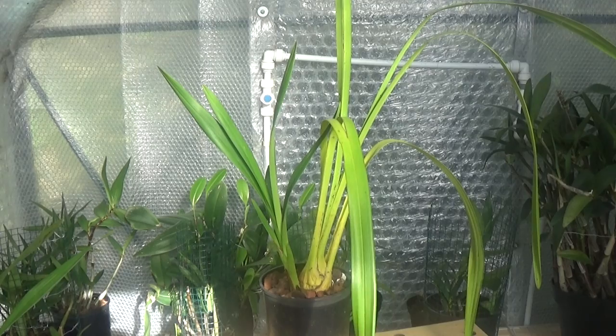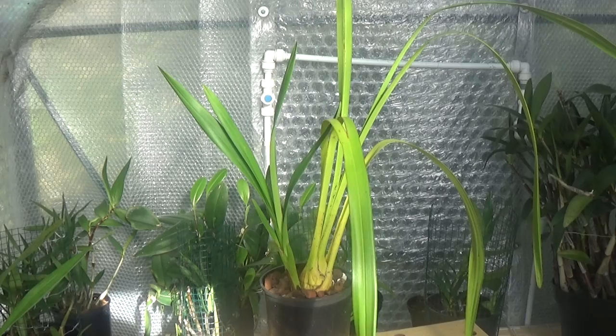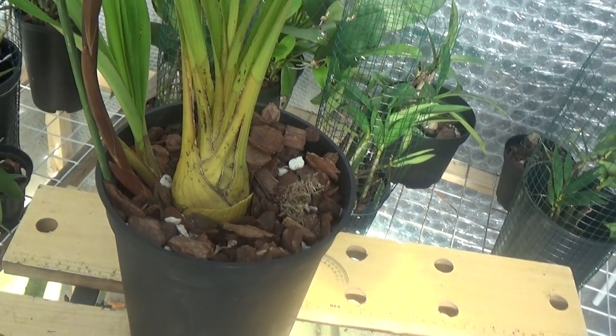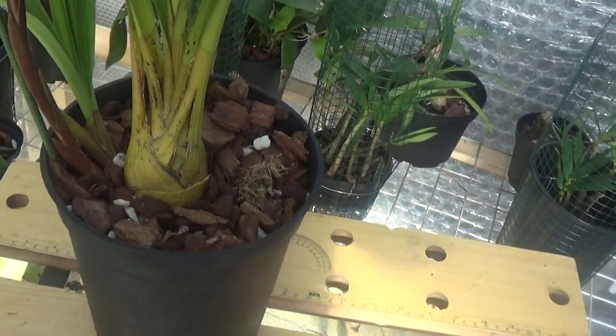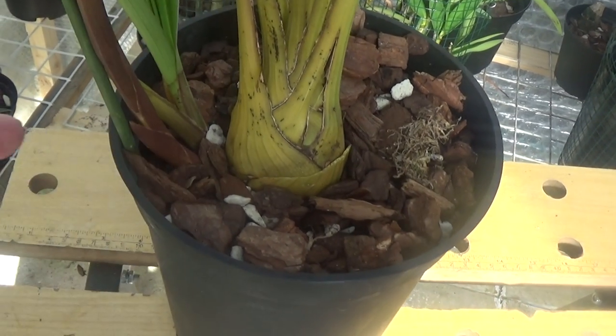There's another one with a nice new growth on it so I'm getting quite hopeful for these. As I said before, I've said many times I don't know much about them but I just hope I'm doing things right.